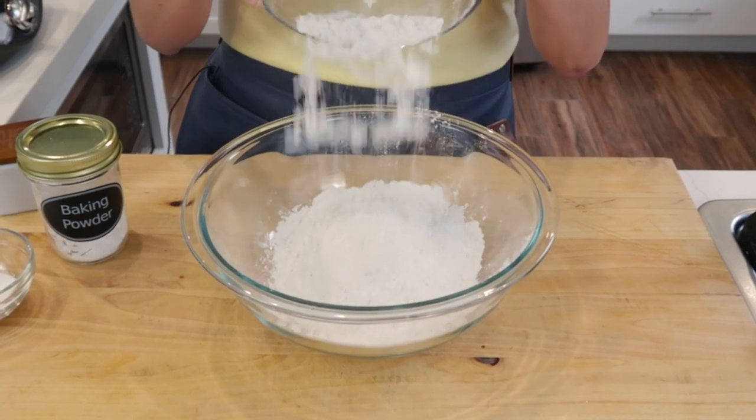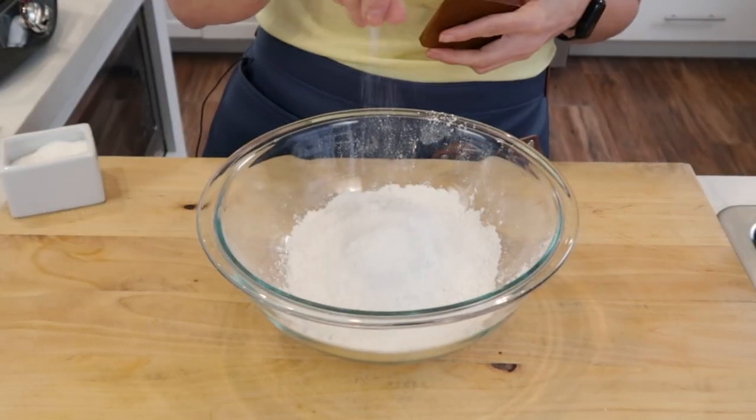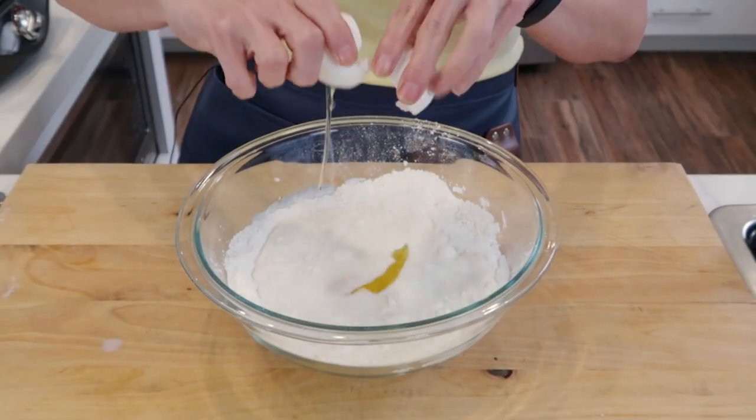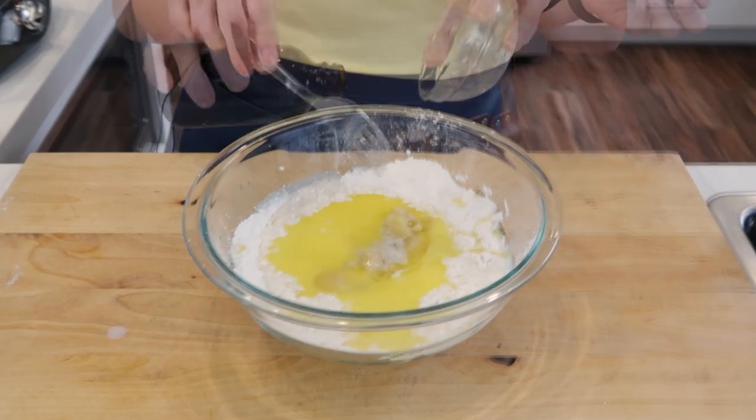To this bowl, I'm going to add my flour, my baking powder, some sugar, and a pinch of salt. I'm going to add my milk, an egg, my melted butter, and of course, mashed banana, and some vanilla.